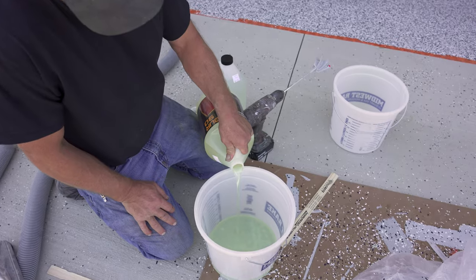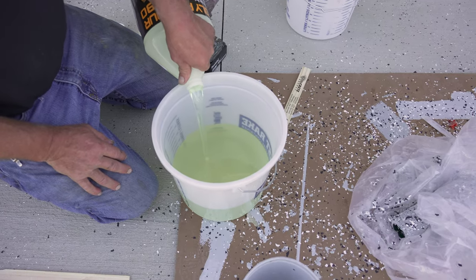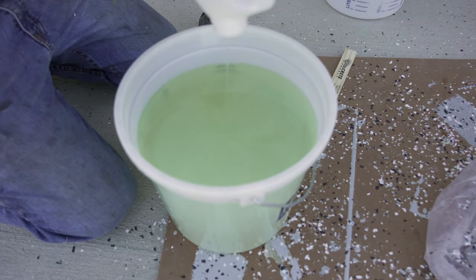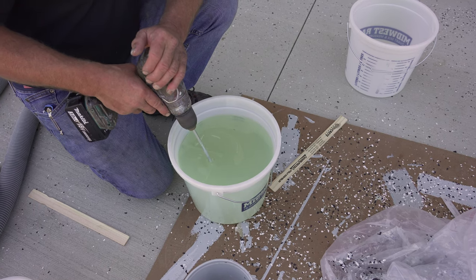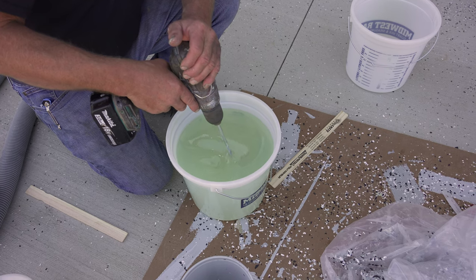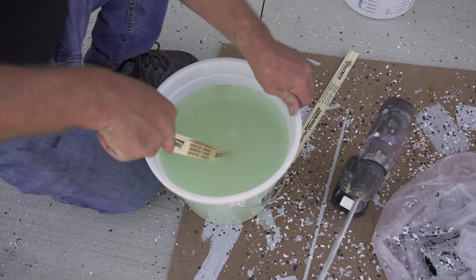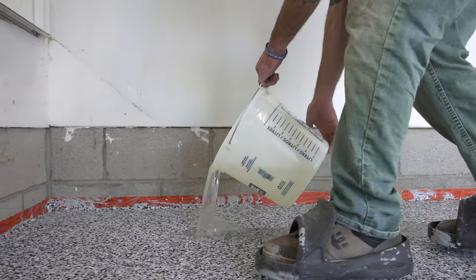Now that everything is scraped down, final vacuumed, and ready to top coat, all we need to do is mix up our clear top coat. This is still Poly Armor 90 — the only difference is we now have two gallon jugs instead of one gallon jug and a small bucket. Same mixing process as before, just no color added. We're going to get about 150 square feet per gallon out of this top coat, same as the base coat. If you're new to it or have something tedious to go around, just start with a gallon.